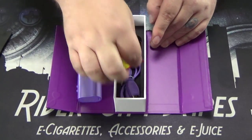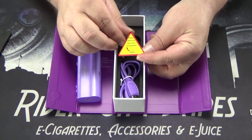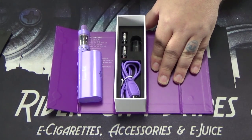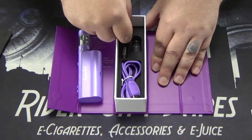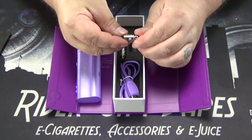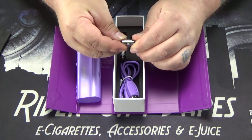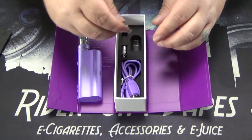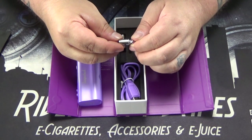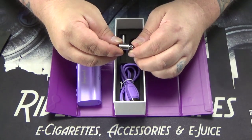Underneath the flap here, it's another warning about filling and closing the top cover immediately. You've got your USB charging cable, a spare piece of glass, and a couple of different coils. This one with the black o-ring is a Clapton, a Kanthal Clapton coil at 0.5 ohm resistance, good for 18 to 70 watts. The other one that comes included in the box is a 1.5 Kanthal coil, rated for 10 to 26 watts.